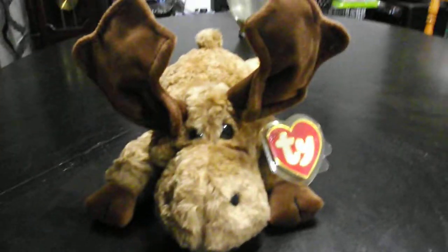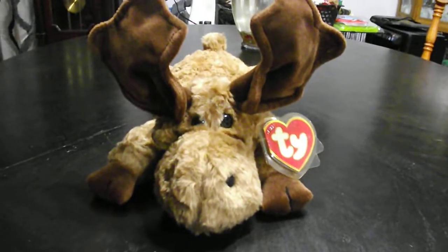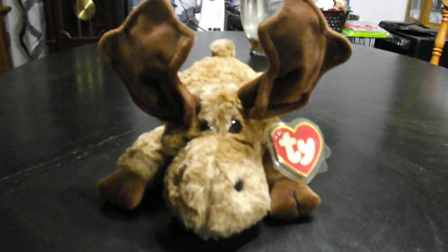There's the hang tag. There's the back of it. And that's it. Alright you guys, that's a quick review on this TY Classic 1995 Mortimer the Moose Plush.